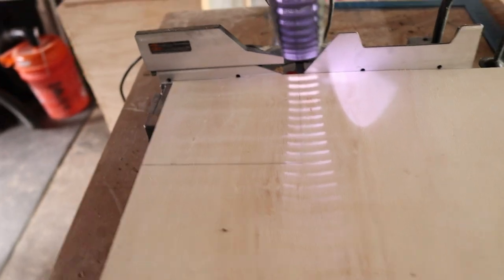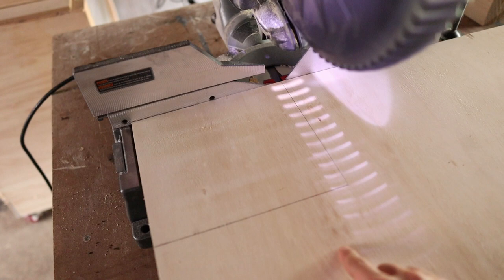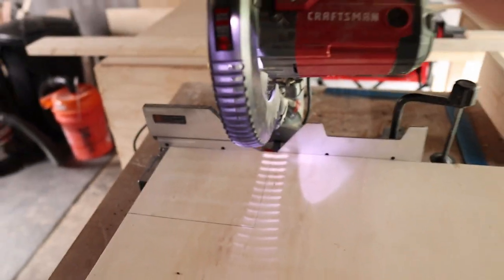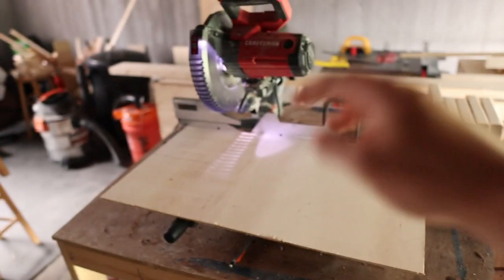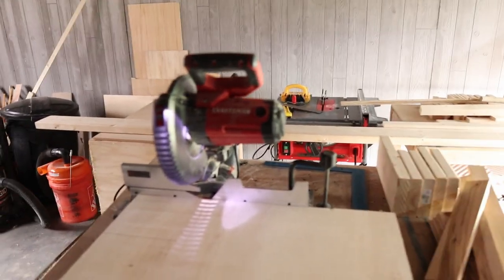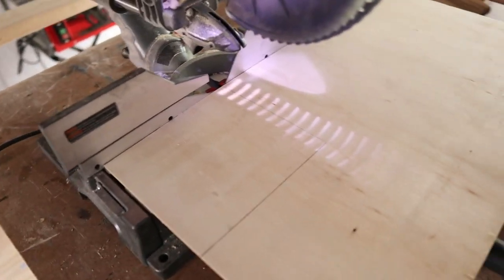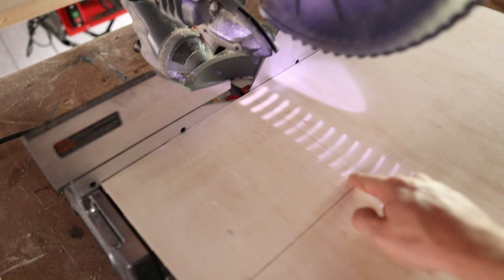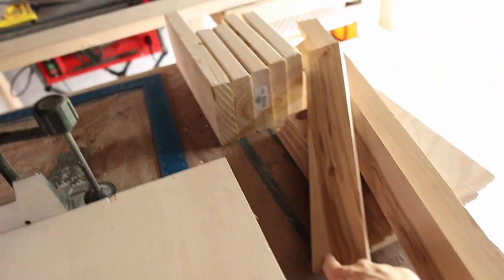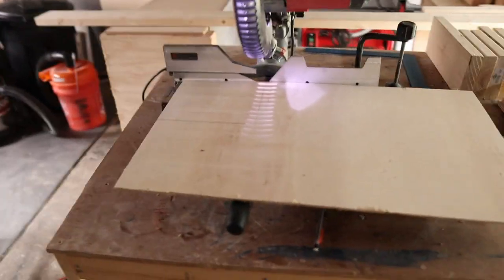I mapped out my length and my width for how I want the bottom portion of the catch-all tray to be set to. I'm going to cut this out on my miter saw. You could use a circular saw, a jigsaw, or a table saw — there are tons of different ways to cut this out. We're going to cut along the lines, then rip down these boards into thin strips, miter them, glue that up, and then we'll have our little tray.